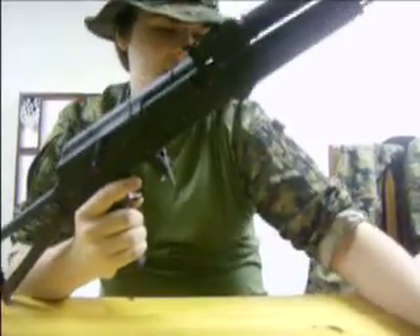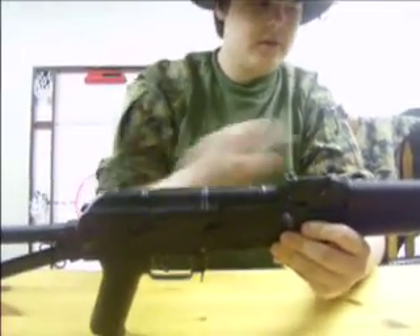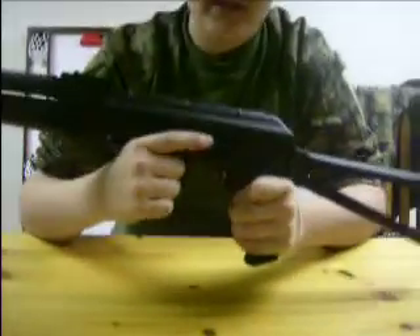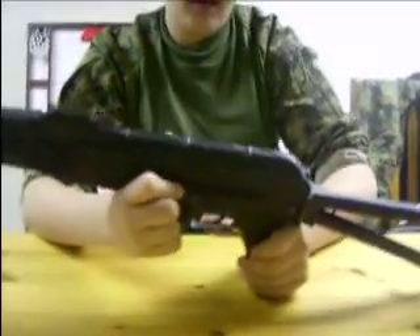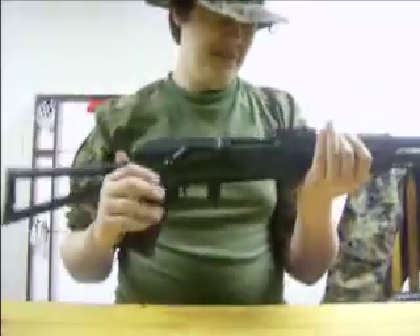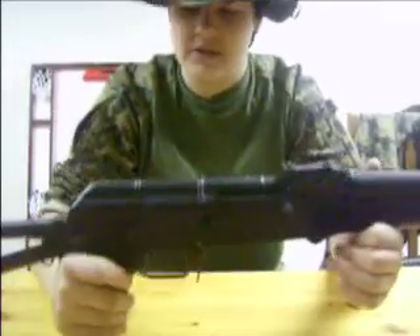Full metal dust cover, full metal barrel, full metal receivers. On the left side, you can buy an optional rail mount that hooks on there, and there's an RAS rail right here. You can even buy dust covers that already have a rail on them. Metal trigger guard, metal mag release, metal trigger. This is actually a surprisingly heavy gun for its size — pretty hefty. I'd guess about four pounds, which is a good amount of weight for a gun this small.